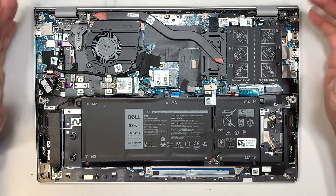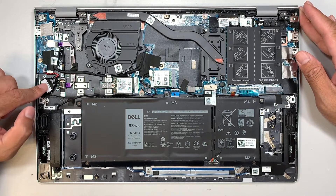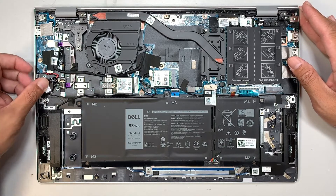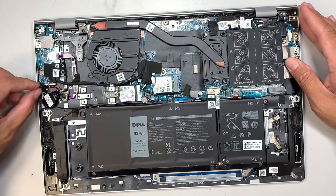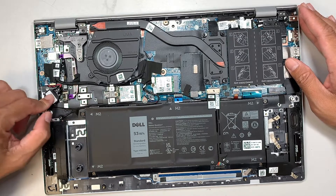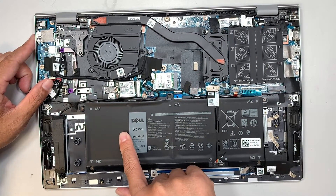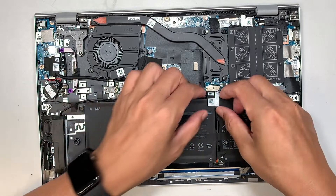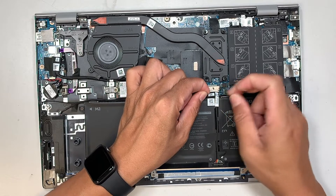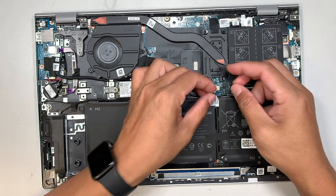At this point, let me quickly walk you through what you're looking at. In the left corner, the small coin-looking thing is your CMOS battery. If you want to reset your BIOS, just pull the battery connector down and wait a few minutes to reset the CMOS. This larger component is your laptop battery — to remove it, simply slide the connector down towards your body.